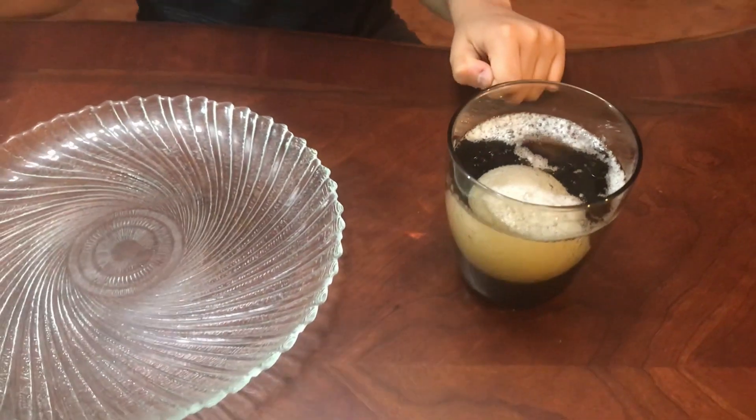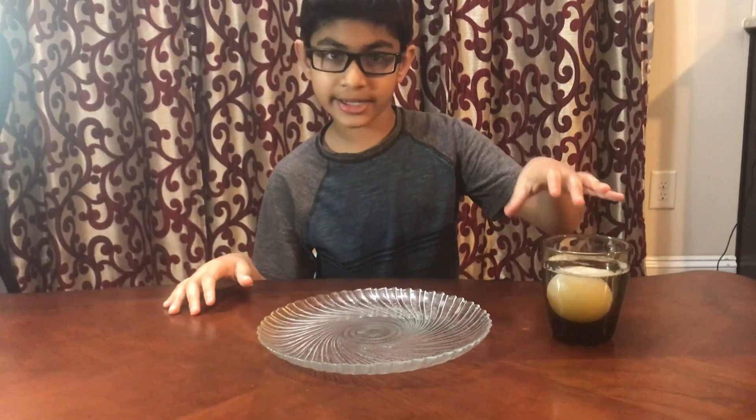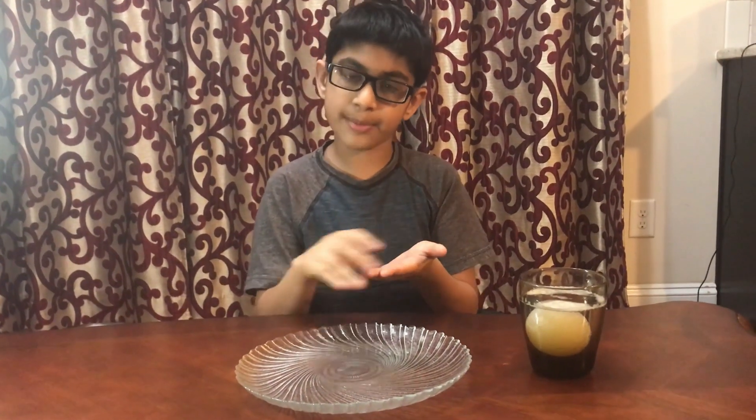There will be bubbles surrounding it. Now what you will do is gently take the egg out of the vinegar and rub it under some tap water.